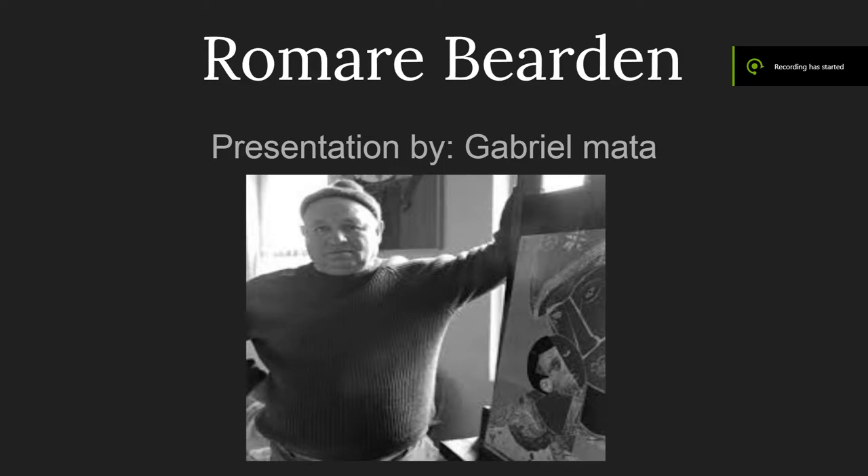Romare Bearden is an American artist born in Charlotte, North Carolina in 1911. He was a very influential artist for generations to come.